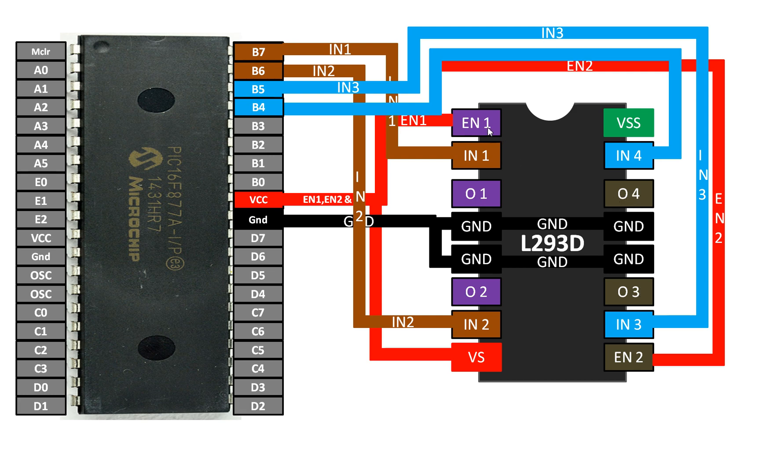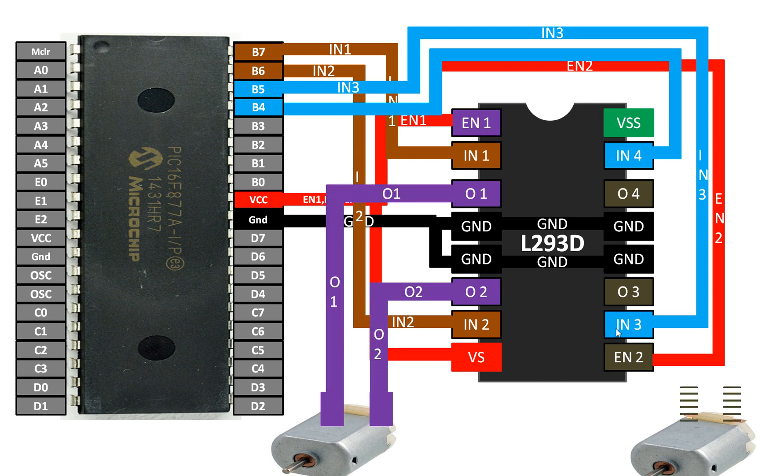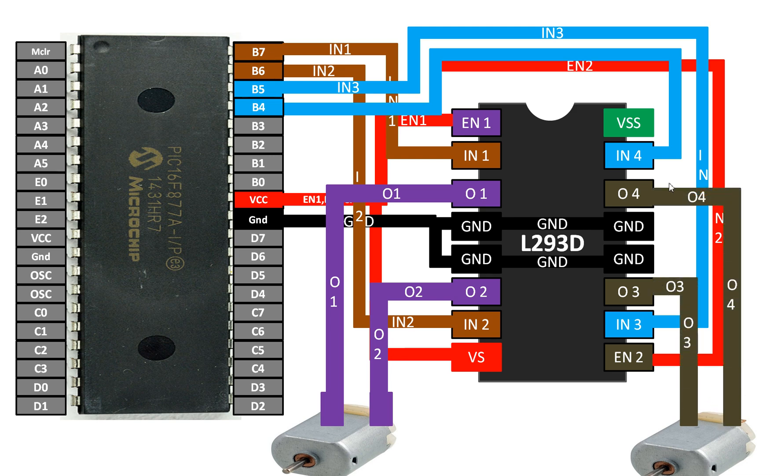Enable one enables only O1 and O2; enable two enables O3 and O4. I will use two motors, one on each gate. Each motor has two connections — connect one wire to O1 and the other to O2; for the second motor, connect one to O3 and the other to O4. The VSS pin is the power supply for the motors — connect an external battery or supply, not shorted to VS, as that will cause the PIC to malfunction by drawing too much current. Connect an external 5V, 10V, or 12V supply, and connect its ground to the common ground.